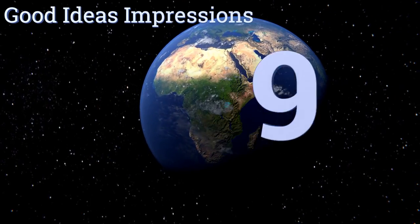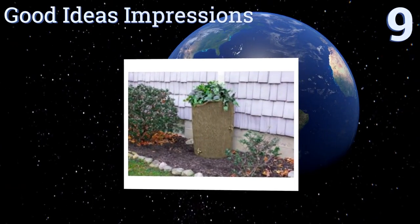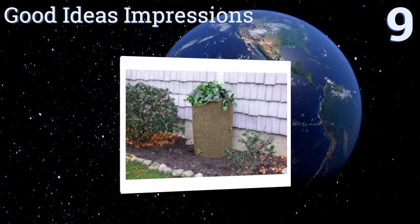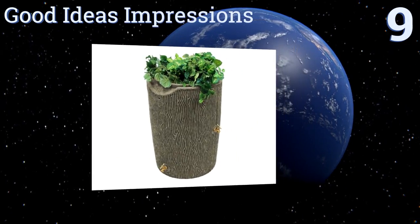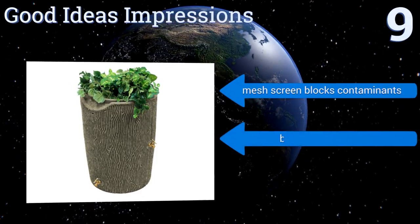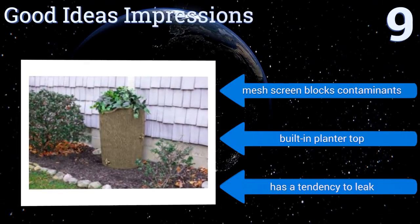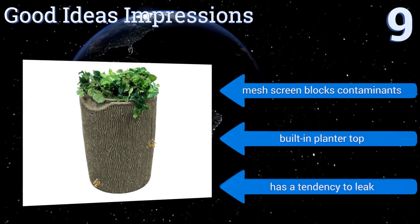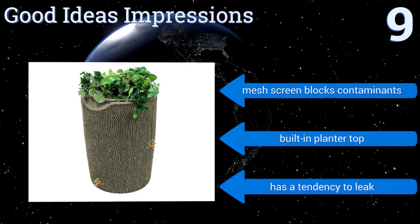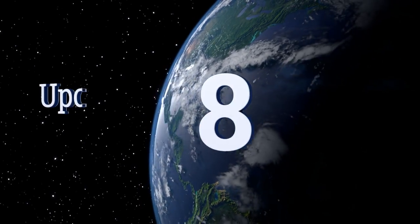Starting off our list at number nine, the Good Ideas Impressions is built with a routed channel designed to divert excess water to the front of the barrel in order to avoid flooding the foundation. It also features dual spigot locations allowing you to connect a hose and direct the flow into a bucket. A mesh screen blocks contaminants and it has a built-in planter top, but it also has a tendency to leak.